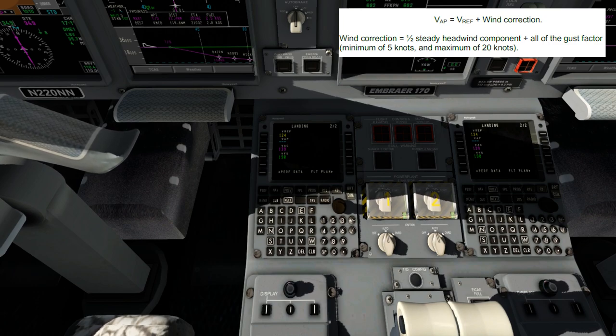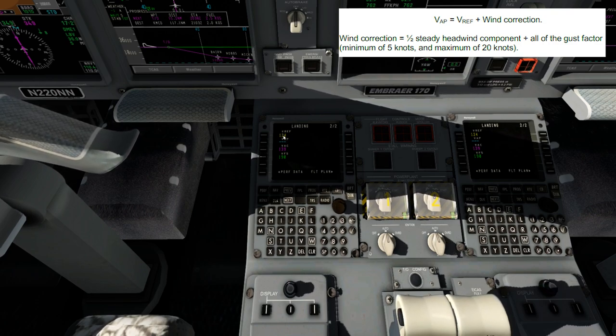The headwind and all gust components have to be at a minimum of five knots. Normally I put four, but we're going to put five because it has to be at least five. So VAP is your VREF speed — 124 — plus your wind correction speed of five knots. So 129 will be my VAP speed. I hope that makes sense — if it doesn't, let me know in the comments below.